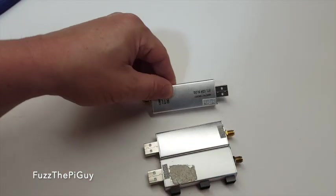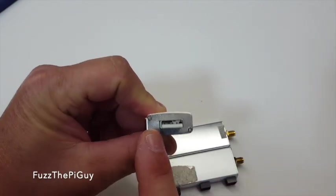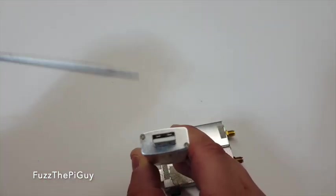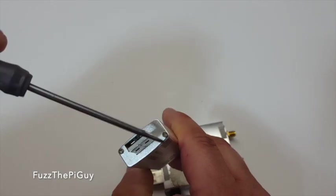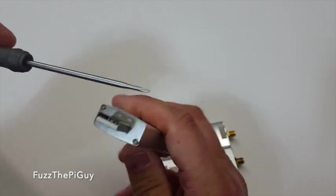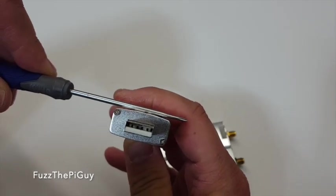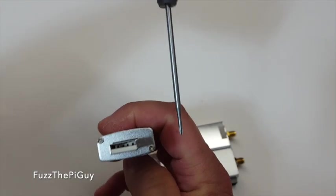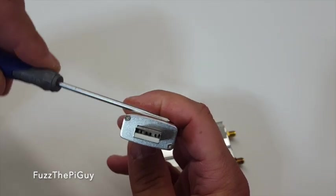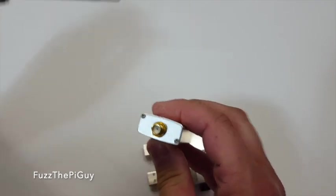That will definitely help people distinguish between the real and the fake. Another thing is the real one will only have two screws. The fake one will have four screws, and other than this housing being a little beveled, the fake one will be straight across — it won't have this curve to it. The real one has two screws.